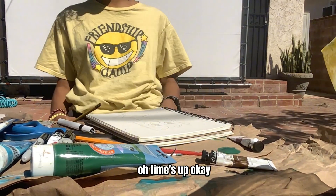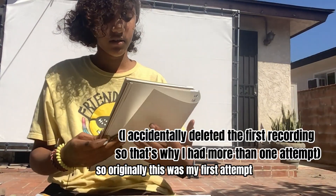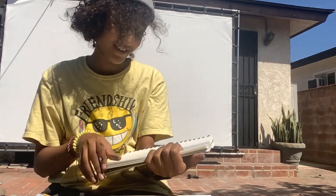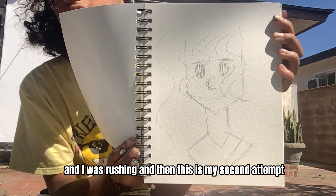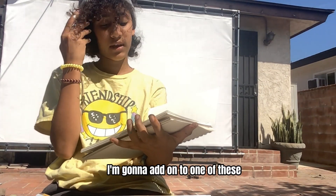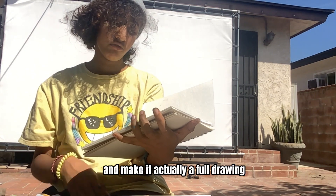Time's up. So originally, this was my first attempt and I didn't even get to the face — I was rushing. And then this is my second attempt and I did get to the face, but it's a little weird. So what I think I'm going to do from here, I'm going to add on to one of these and make it actually a full drawing.